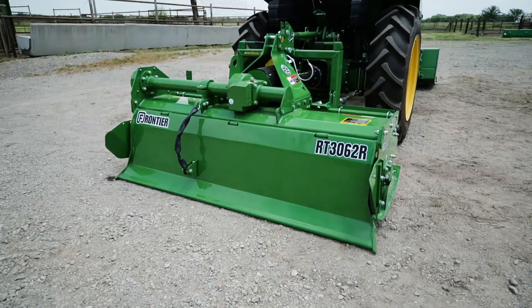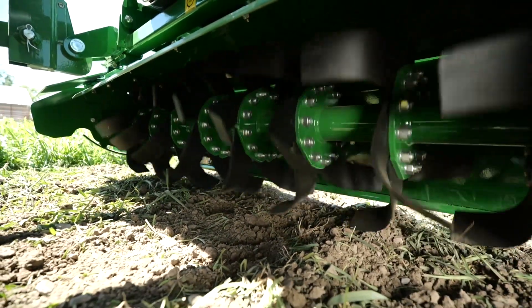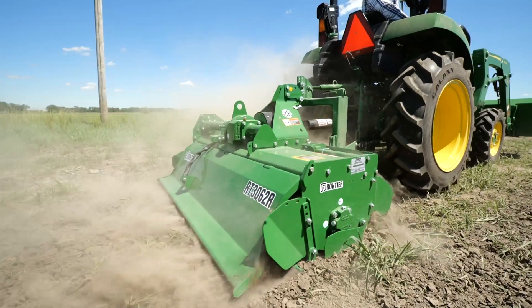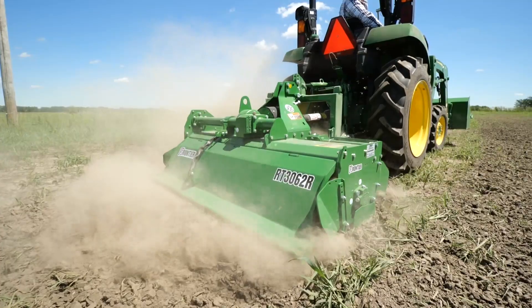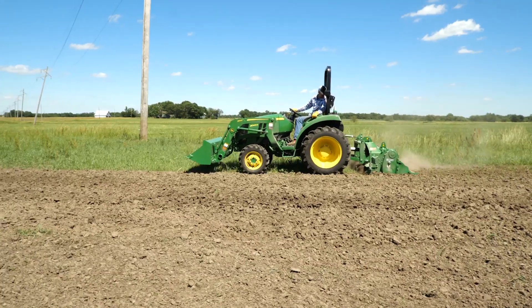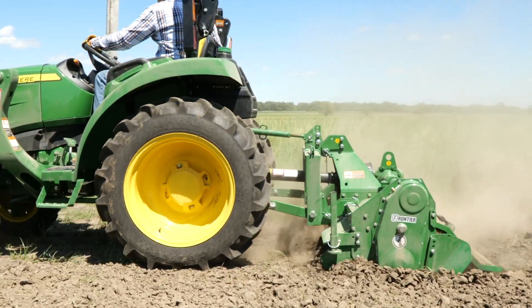Now let's move on to the RT3062R with reverse rotating tines. We've put it in the same ground, right next to the area where we used the RT3062 with forward rotating tines. Dan makes a couple of passes on the same ground with the skid shoes set at 3 inches so we can get a good side-by-side comparison.